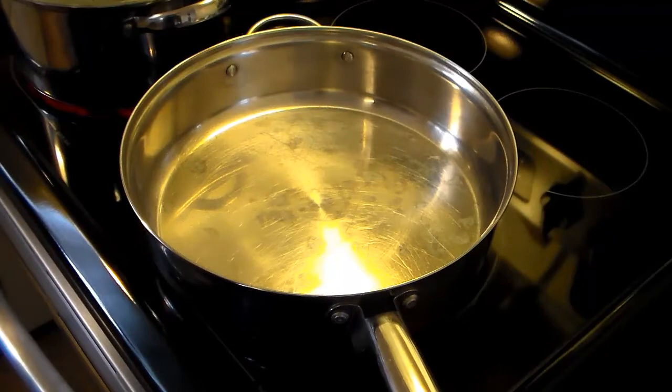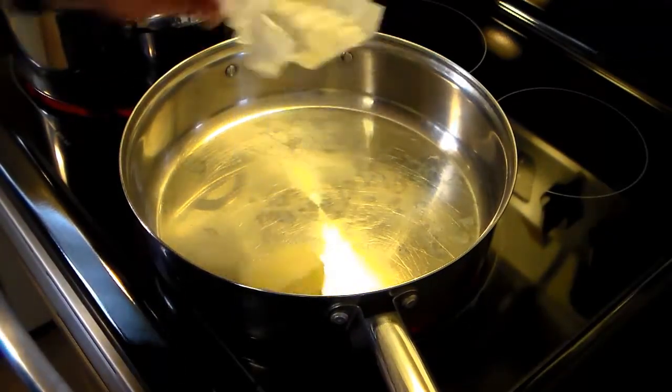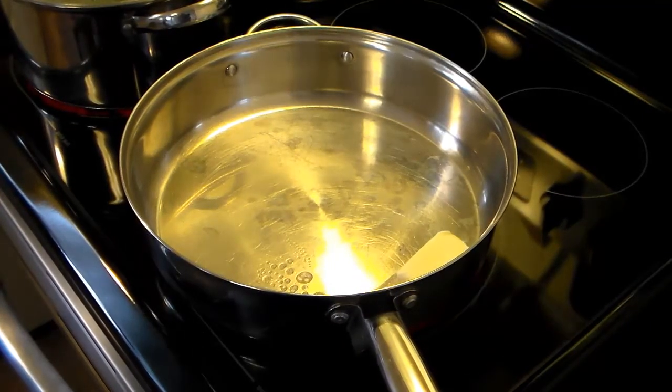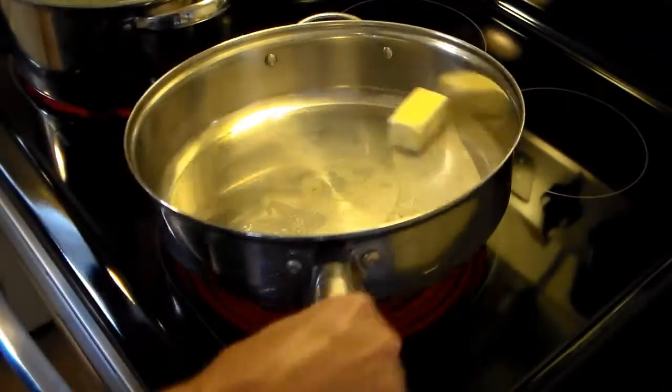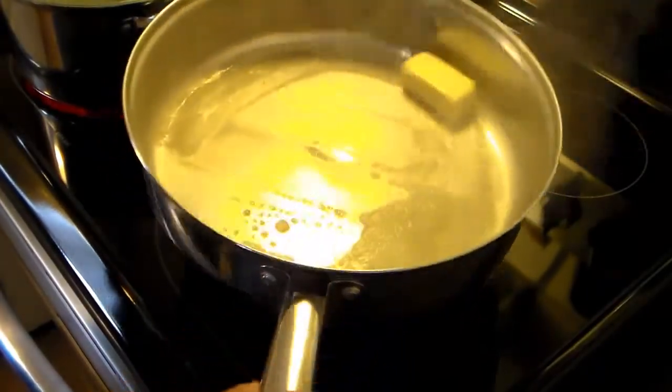In my large frying pan, I'm going to throw in a quarter of a cup of margarine, or four tablespoons, and I'm going to melt that. Let me turn my heat down a little bit so that it doesn't scorch. And that onion that I chopped up, I'm going to sauté that in here until it's cooked through and translucent.